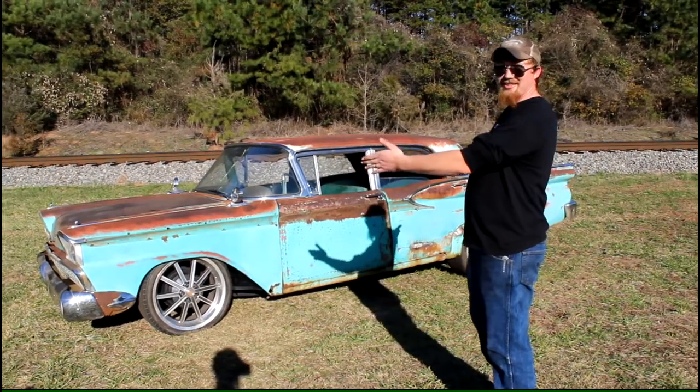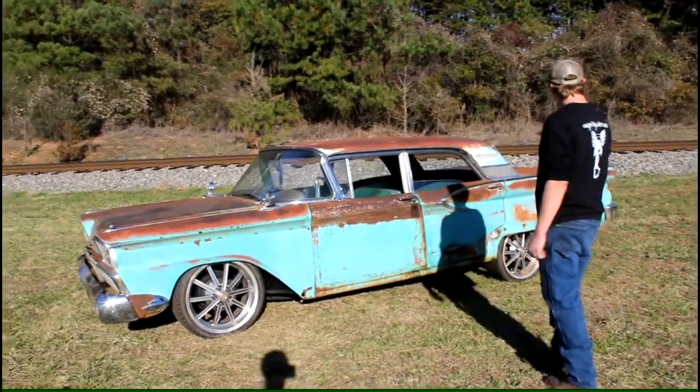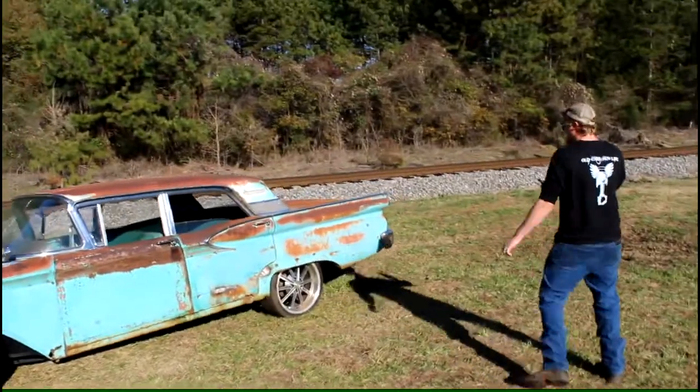This thing's been sitting in a field since 1973. Look at that — God's creation right there, look at his artwork. We put all new tail light lenses and backup lights in it.